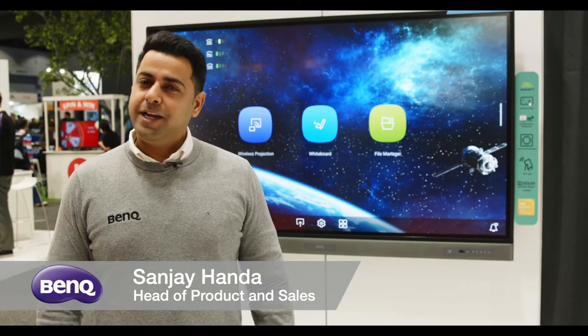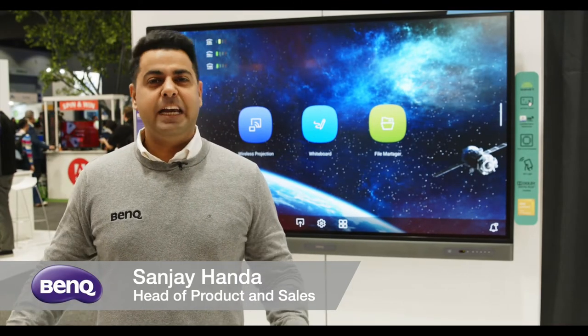Hi, I'm Sanjay from BenQ Australia and today we're going to talk about interactive flat panels.